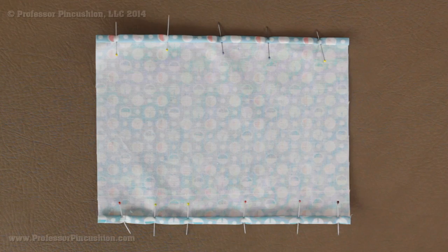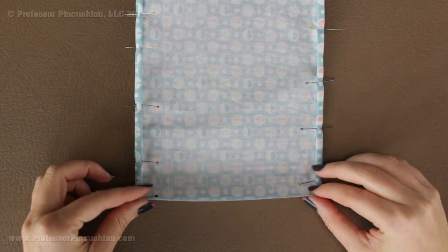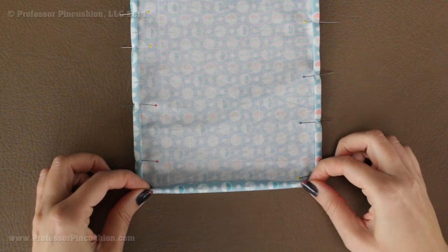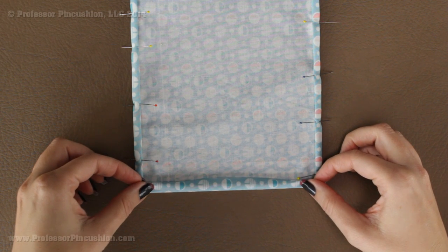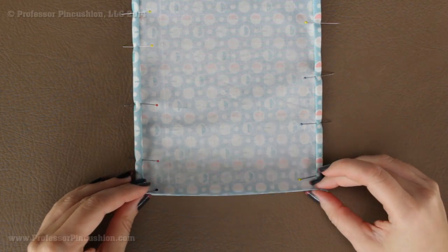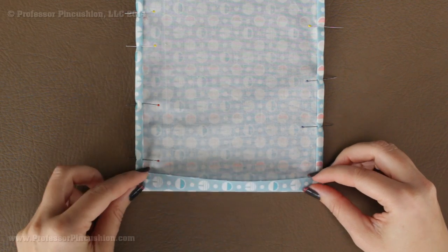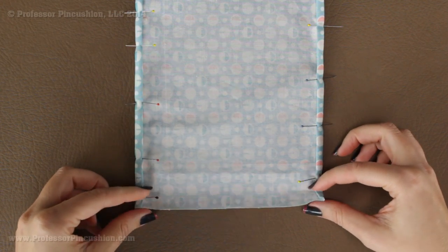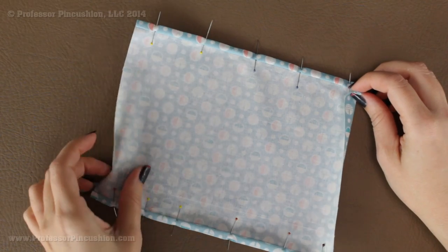Next we're going to do the same steps on the other two opposite ends that we haven't folded yet. Take this side, fold it a half inch, press it, take the raw edge and meet it to the crease, pin it all into place and press it again. One thing to note — you don't really want to do this with heavy weight fabric. Stick to lightweight because it builds up bulk in the corner with all the folding, and you want to make sure it doesn't get too thick for machine stitching.